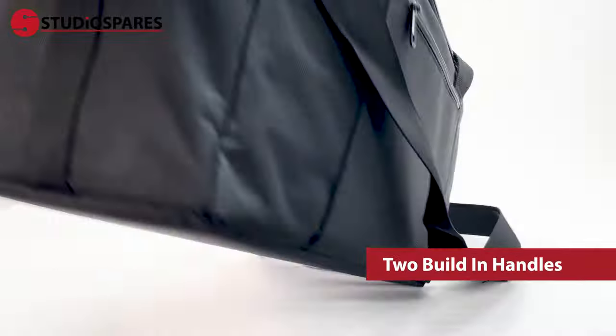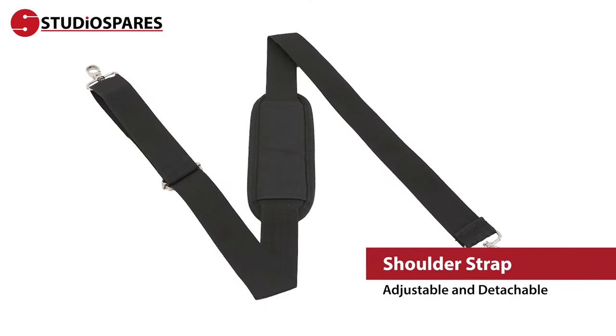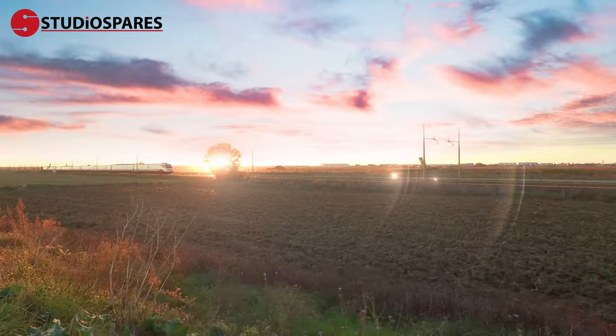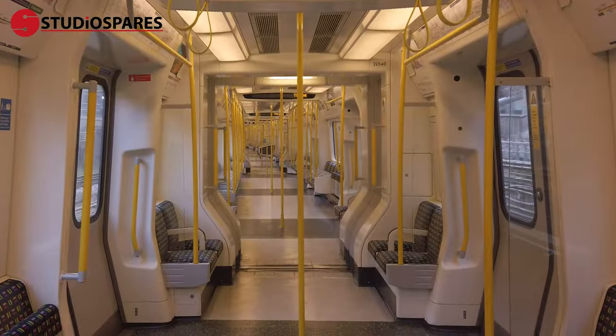The choice of two built-in handles and one adjustable and detachable shoulder strap makes carrying your cables comfortable and easy for your journey from the car to the stage, or even shows where you have to travel by train, tube or, God forbid, by foot.